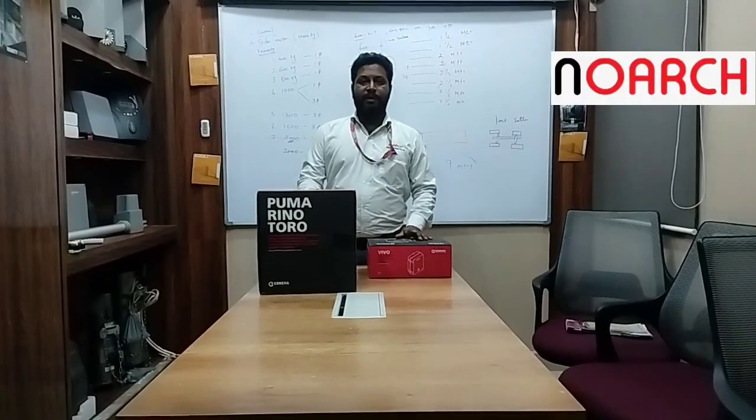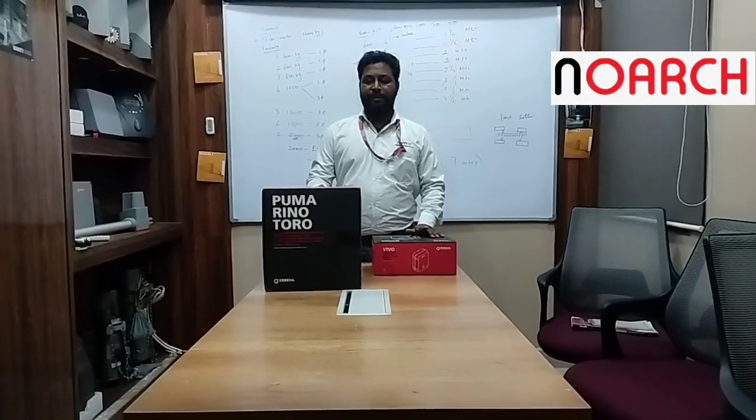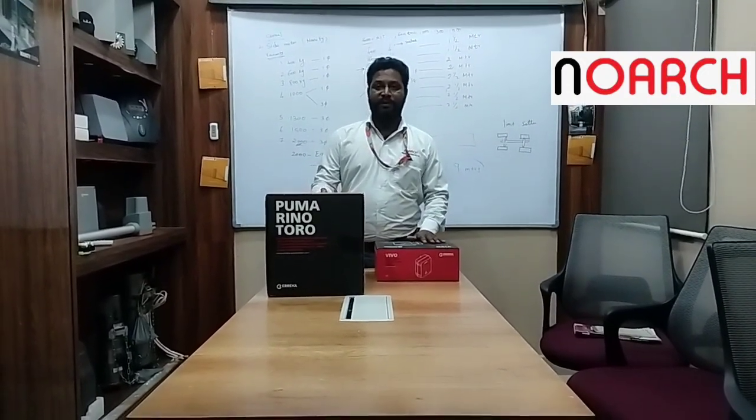Hi, I am Madhwan, a technical engineer from Vogue Innovations Private Limited. Today we are going to see the kits of Toro — the unboxing video.